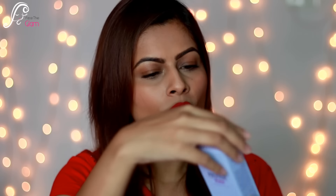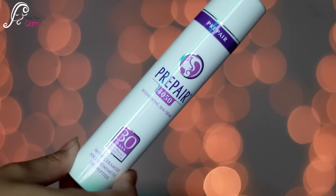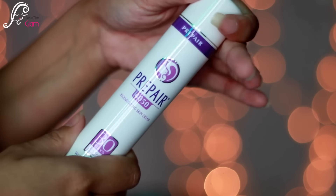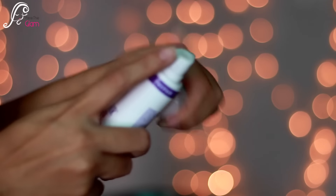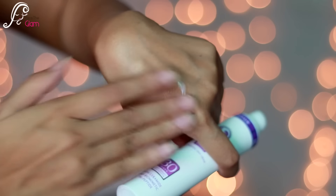The 40-50 comes in a purplish cardboard packaging — the 50-60 comes in pinkish cardboard. Inside, there is a very sleek white tube with '40-50' written on it. It's not bulky at all. When you open it, it has a pump, which is great — you can easily dispense the product, and literally half a pump is enough for your whole face. I love the packaging.